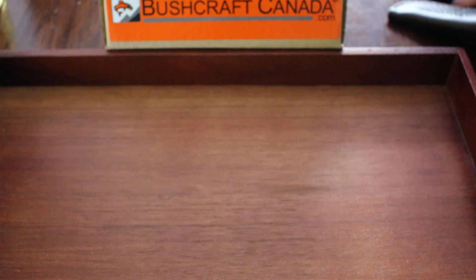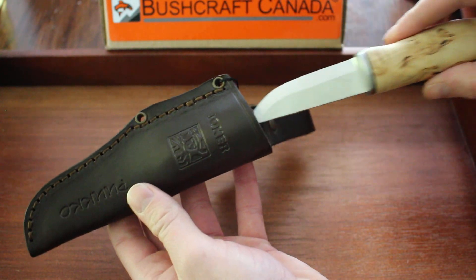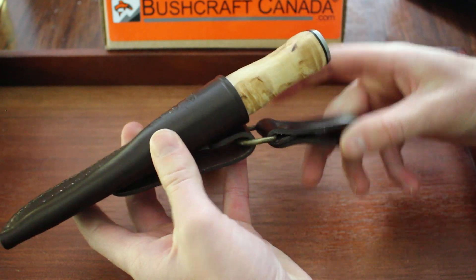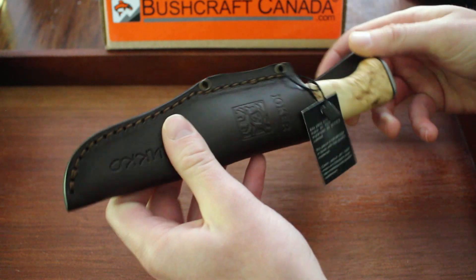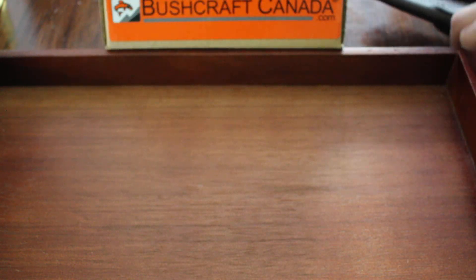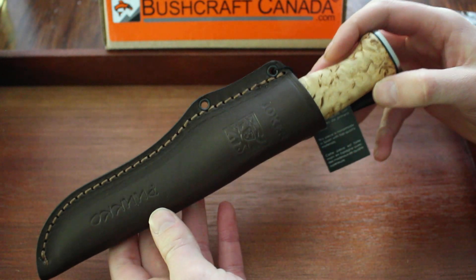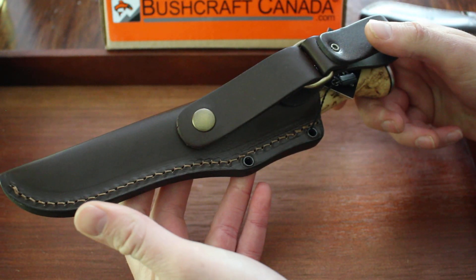They both come with good quality leather sheaths. This is the one for the Grandfather — there's a spot for a regular belt loop or a dangler, which is nice, and the stitching is very nice as well. For the Sarni, just a larger version of course — belt loop as well, and a dangler. Both nice sheaths; I like them both.